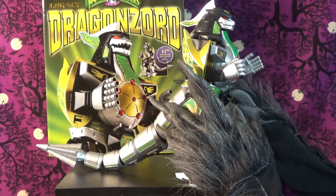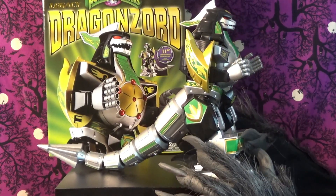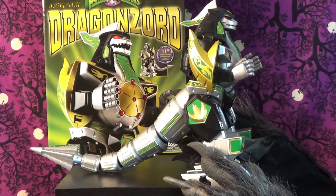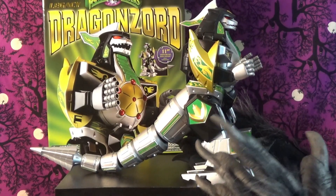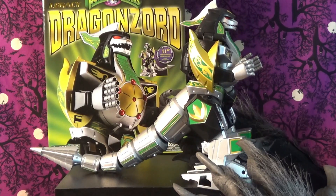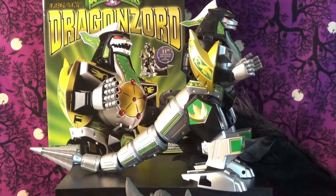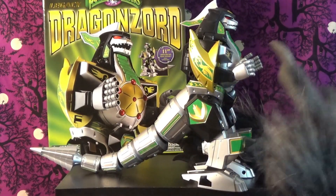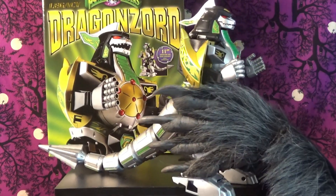I cannot say enough nice things about this piece, especially if you have that love of the Dragonzord. I'll go on record and say the Dragonzord is one of my top all-time favorite giant robots — easily in the top five. He'd probably be number one if it wasn't for Super Inframan, but since Inframan's a cyborg I don't know if you count that as a giant robot. The Dragonzord is more strictly a robot, though he is sentient in a way.